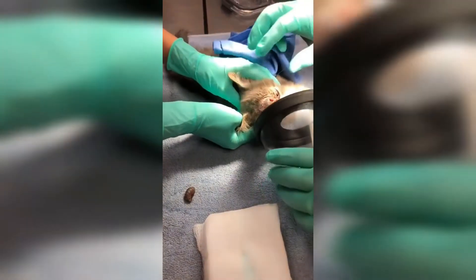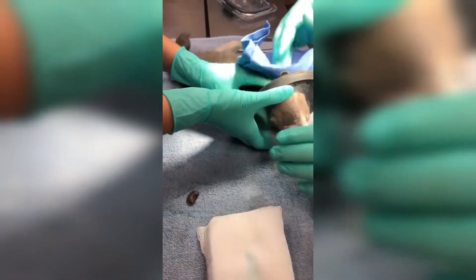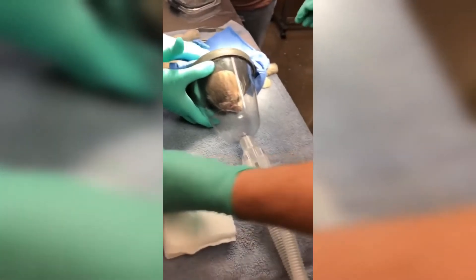Once removed, the vet then places a tube over the animal's face to make it easier for the animal to breathe and prevent it from suffocating with the leftovers.